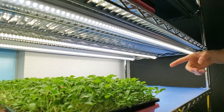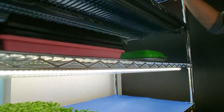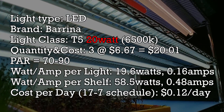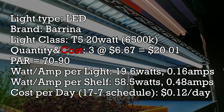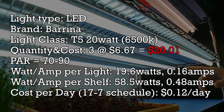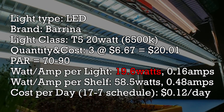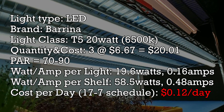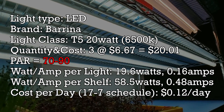For this test, we've actually grown some purple kohlrabi underneath these T8s and the T5s that we normally grow with. These T5s are Berena's T5 20-watt LEDs that are 6500K in their color temperature. Each one of these lights costs $6.67 a piece, which means it costs $20 to have all three lights on the shelf. Each one draws 19.6 watts and 0.16 amps, which means it costs a total of 12 cents per day to run these lights. The PAR output is substantially lower than the T8s at only 70 to 90.